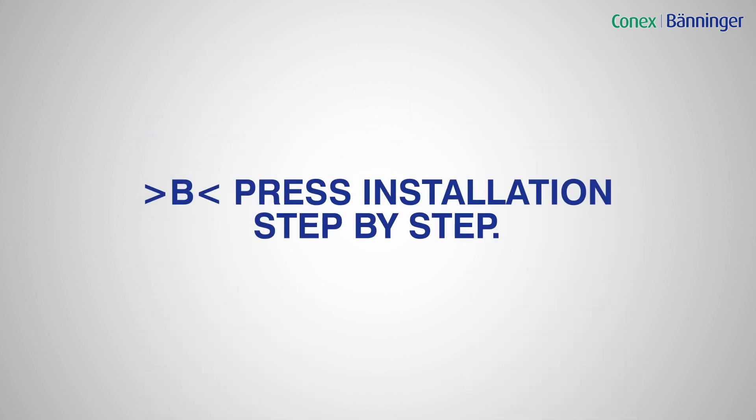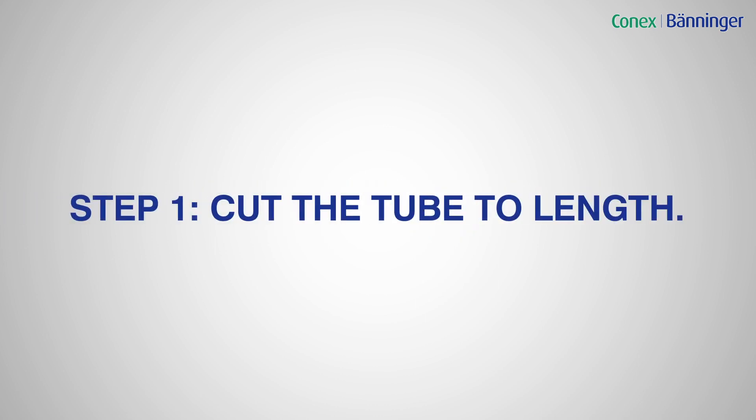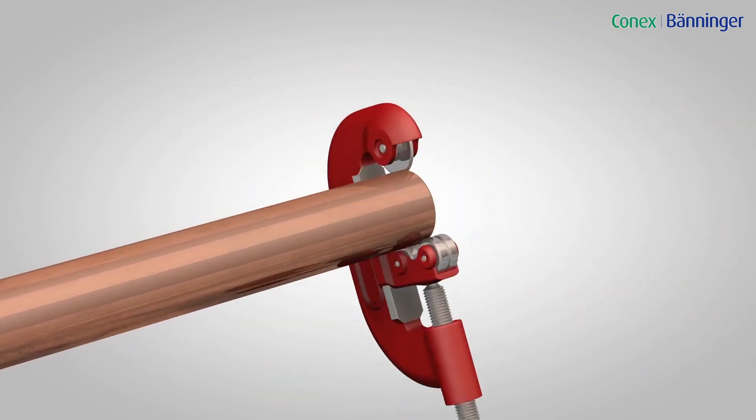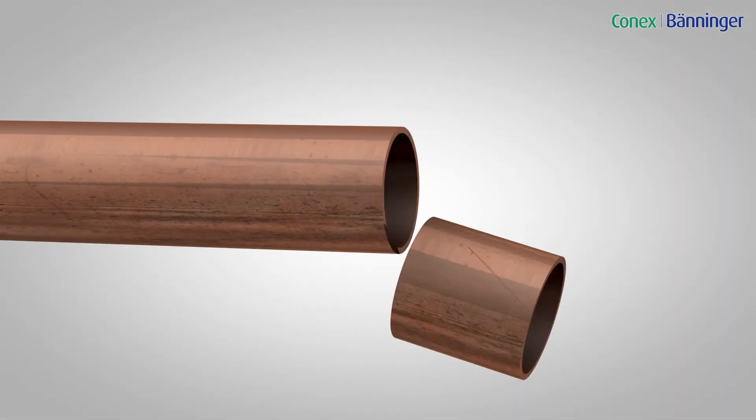Here's our simple B-Press installation step by step. Step 1: Cut the tube to length using a rotary tube cutter. Ensure that the tube is cut square and that the tube has retained its shape. If there are any scratches on the tube, cut it back so it is damage free.